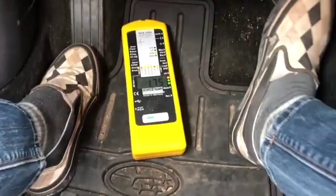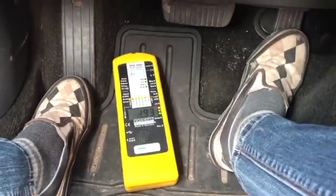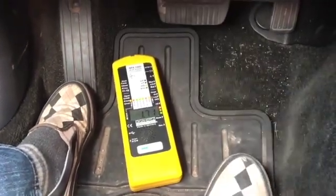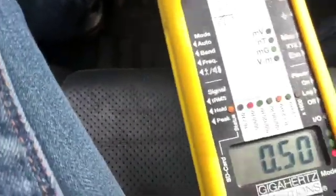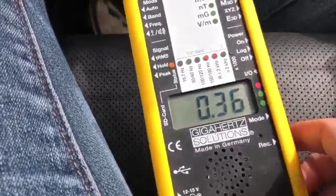When I accelerate it clearly goes up to almost 3. When I brake it fluctuates just a little bit. On the seat, if I accelerate there's a little bit of an increase — relatively low for a car.